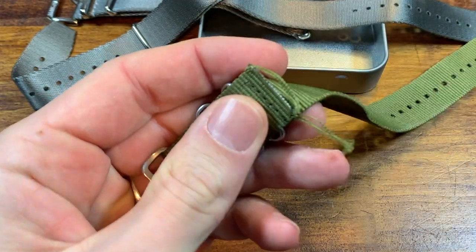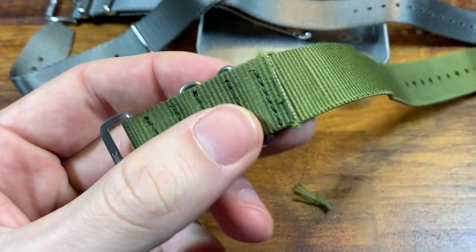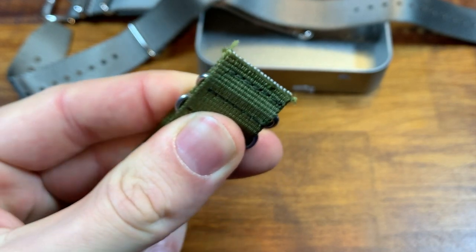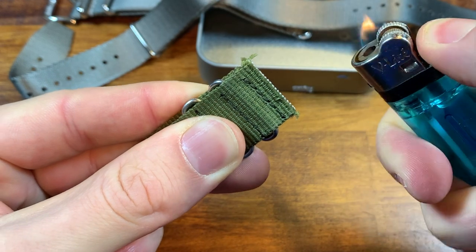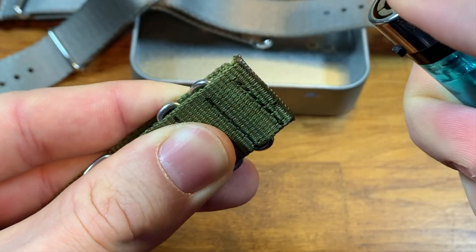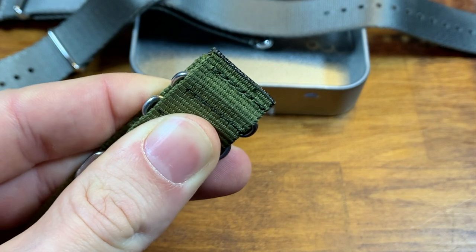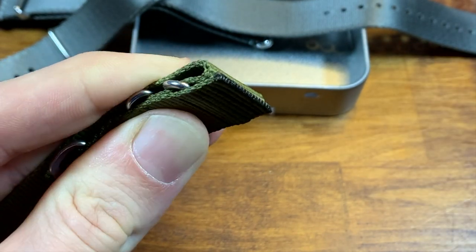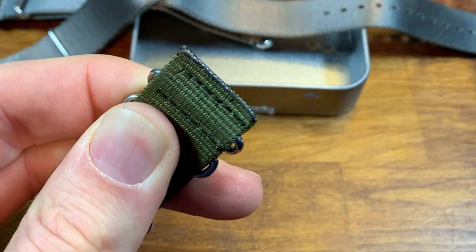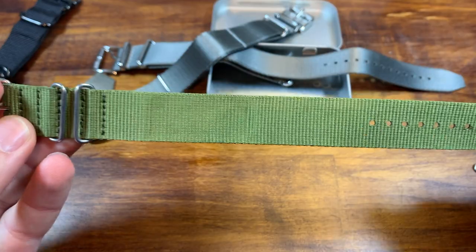So after we cut this off, we're going to do a little burn. Let's get rid of these loose threads first. Then we're just going to seal it — pull this back to expose the raw cut, grab a lighter, turn the flame up, and just singe it. And that's it. It's basically cauterizing — now it's just a little bit of melted nylon, but it will not peel back anywhere. And now I have a single pass NATO strap.